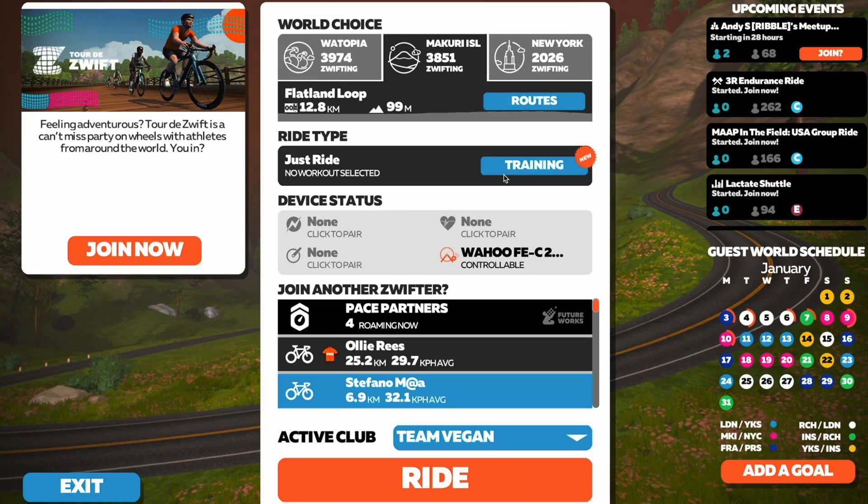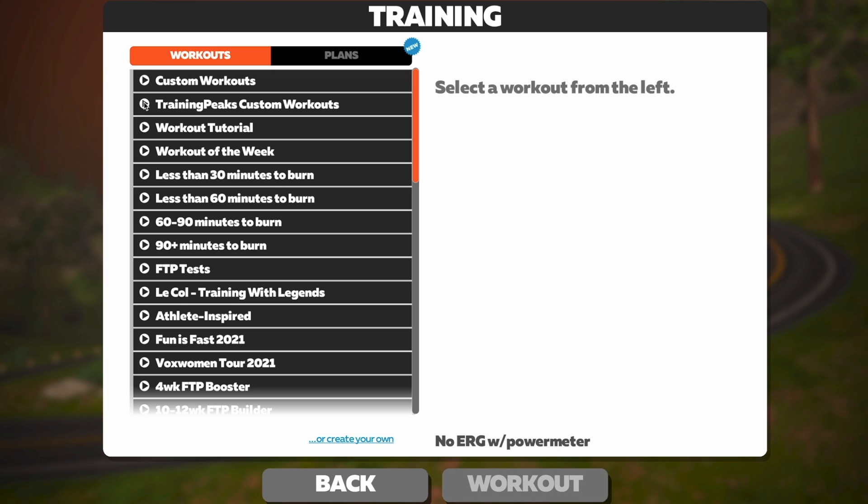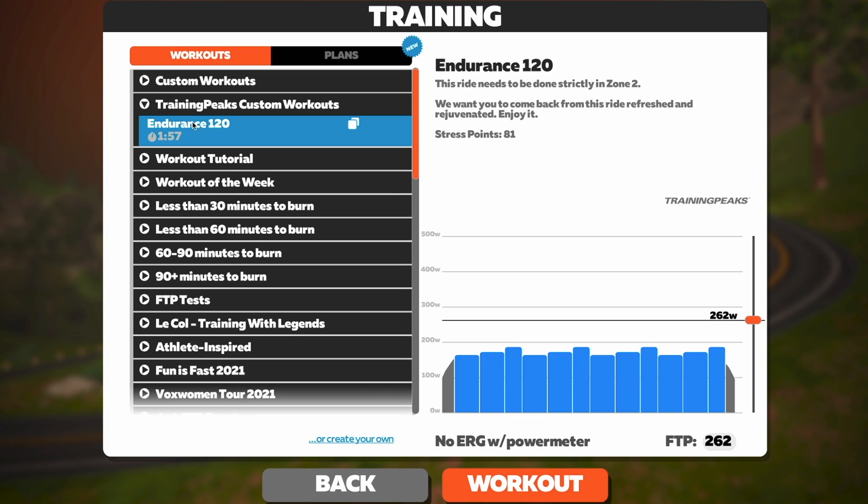Mark sets my training and how I work that with Zwift is he sets it up in TrainingPeaks. When you go into the training section, if you link TrainingPeaks to Zwift, it brings my session straight up. It's so easy and simple. I pretty much train on Zwift and do all my sessions on Zwift, even in summer generally, because it's just so much better for time efficiency and I really like riding on Zwift.